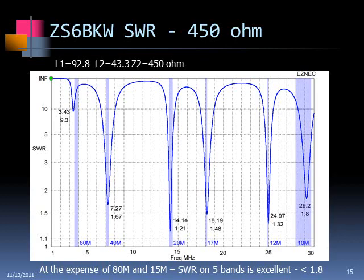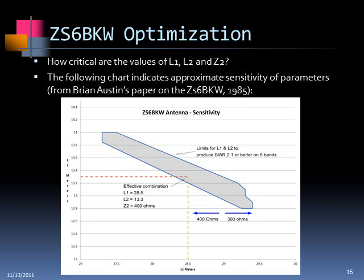On 40 and 20, the center-of-band SWR is really quite good. You tune the antenna by adjusting L1 and L2 — one hits several bands and the other covers the rest. I used 450-ohm ladder line because it's commercially available. Brian Austin did sensitivity studies on this antenna to find the range of L1 and L2 sizes where SWR is 2:1 or better on five bands, not including 80 meters. He used 400 ohms; I used 450 ohms, so I did a little tweaking. You'll see those dimensions a little later.